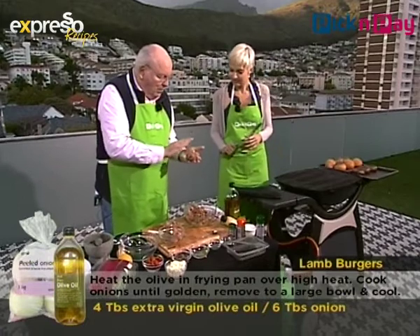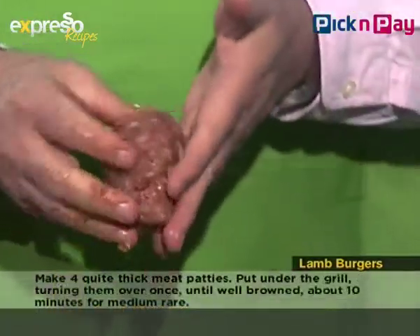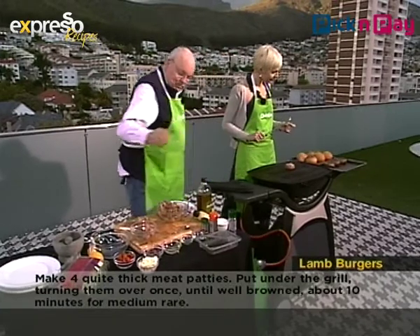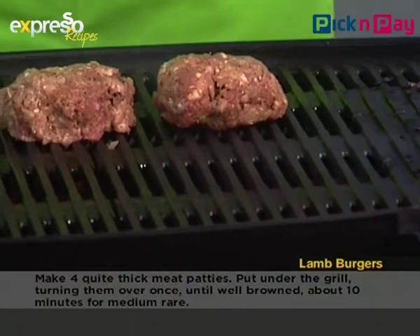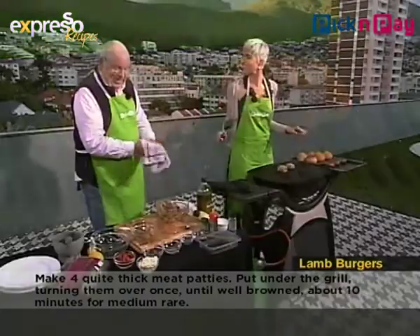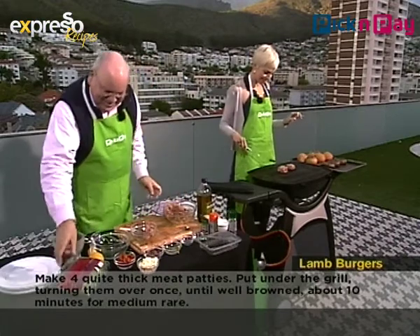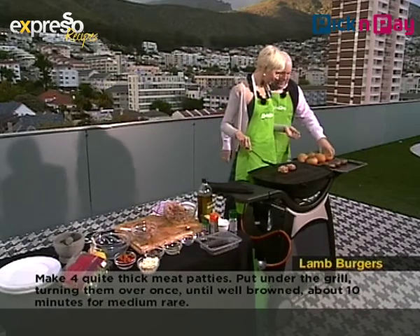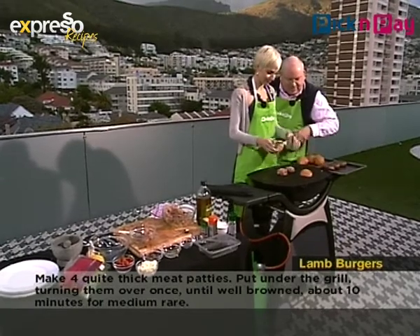If you make them very flat they're obviously going to be cooked through quite well, but if you have them that size they're going to be a little bit pink on the inside. Pop them on here and just leave them a while so they get nice and brown. We're going to toast our buns as well.